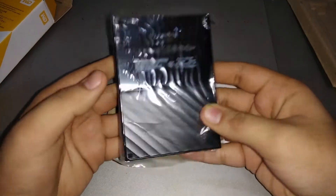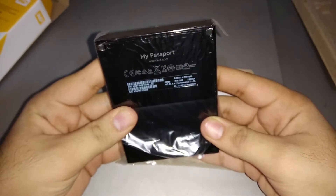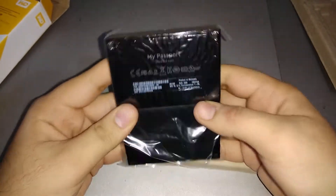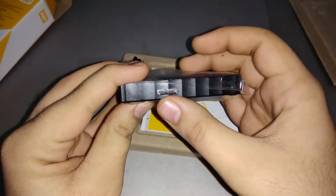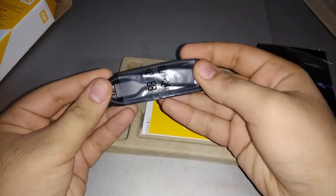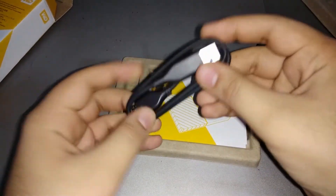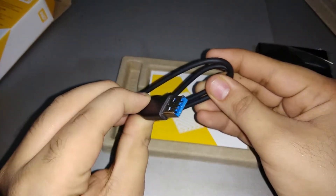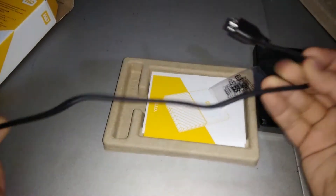On the back side you have the information printed, and this is very light. It has 'My Passport' written with www.wd.com. You have the USB 3.0 port which needs to be connected in order to sync the data. And you have this cable which is also of very nice quality.